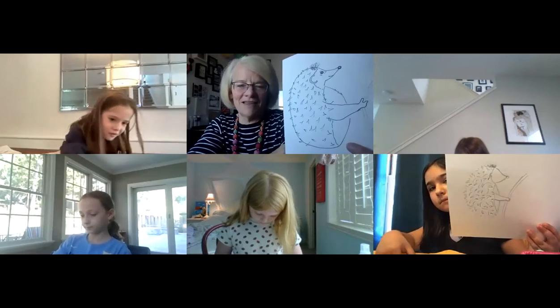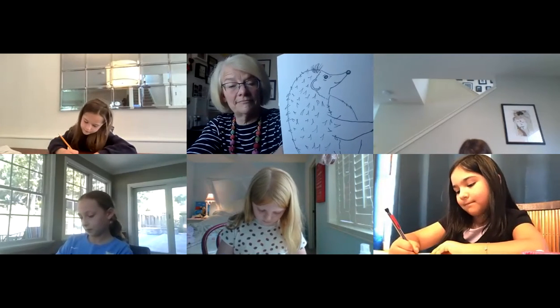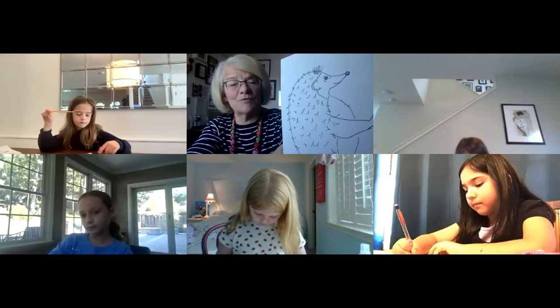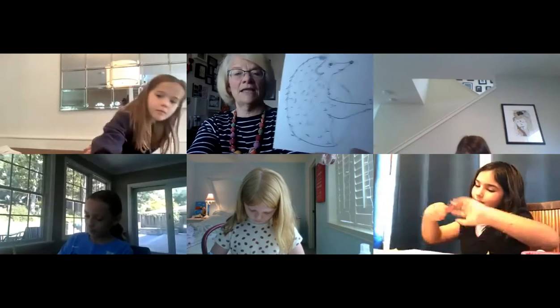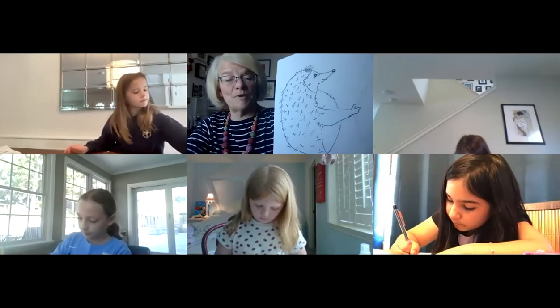Annabella, super cute! Don't forget to put in his facial features — his eye and his nose. When you're ready and done with all the pencil work, you are ready to put everything in Sharpie. Remember, we are not going to put Sharpie along his back — but everything else gets covered in Sharpie.